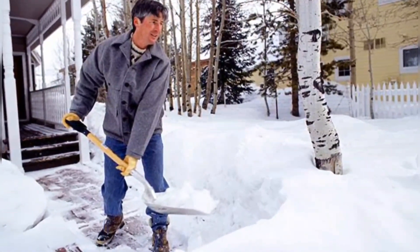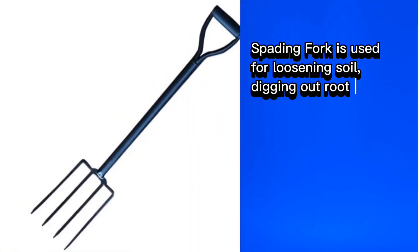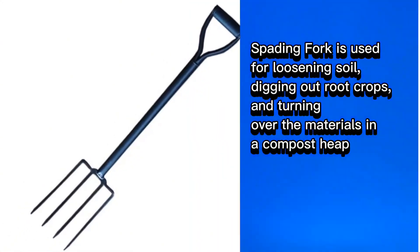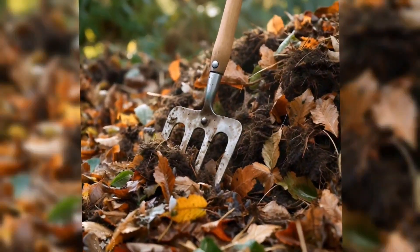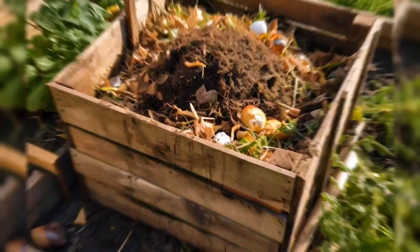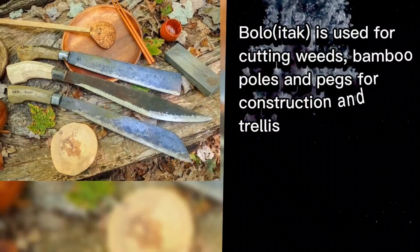Then the spading fork. It is used for loosening soil, digging out root crops, and turning over materials in a compost heap. When you need to cut weeds, bamboo poles, and pegs for construction and trellis, you might use a bolo.